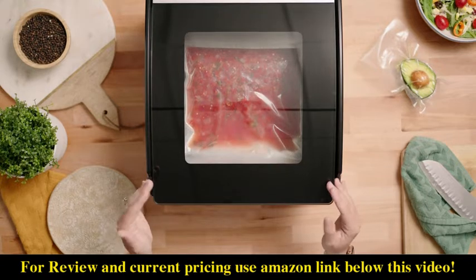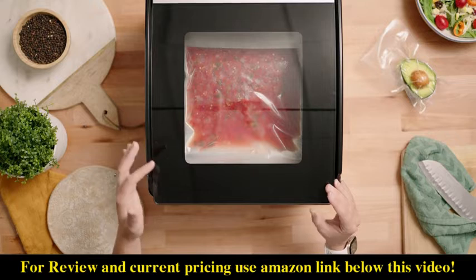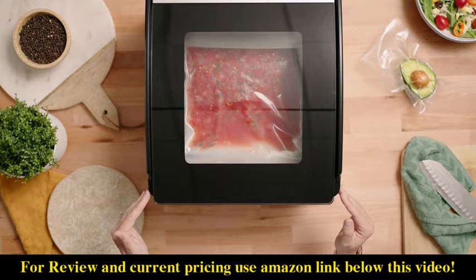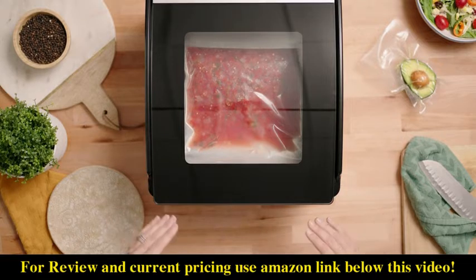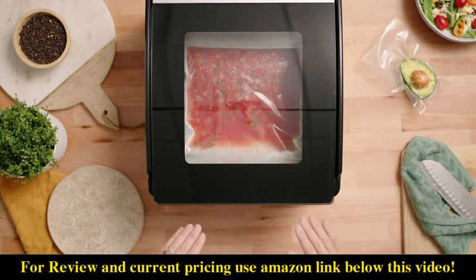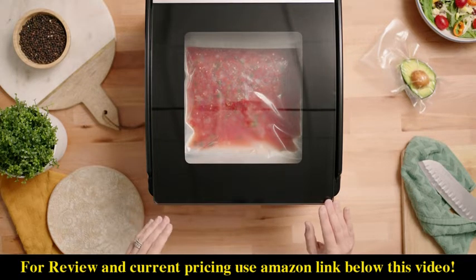As the chamber reaches a full vacuum, you'll notice that your liquid begins to bubble or boil. That's because we're removing the atmospheric pressure in the chamber, so we're lowering the boiling point. It's not a cook boil, so it's completely normal and safe for your food.